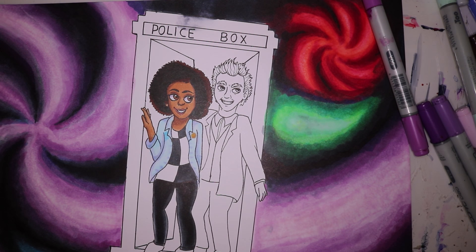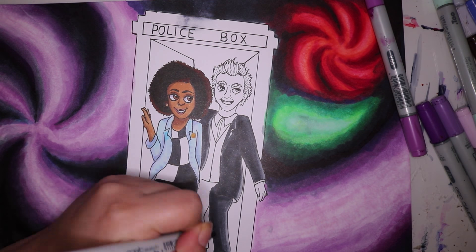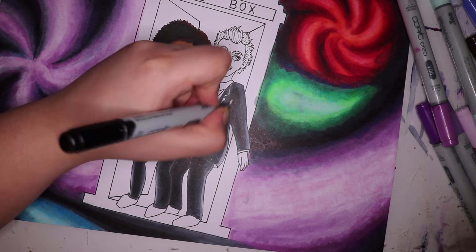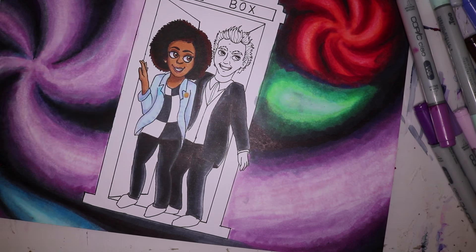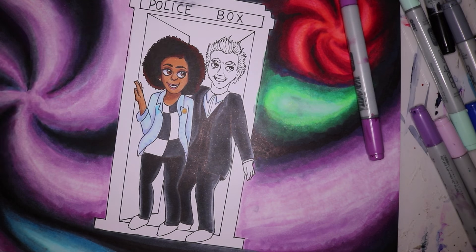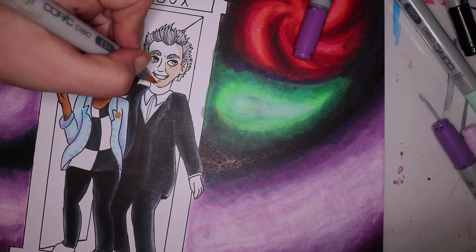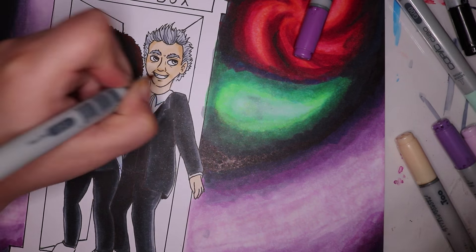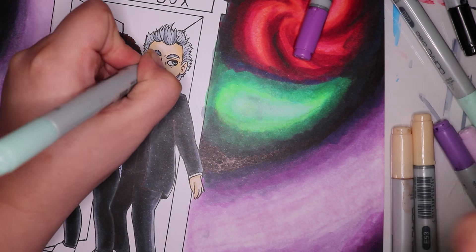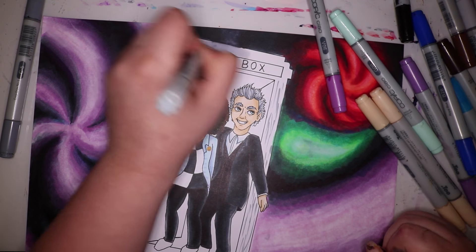I actually forgot to draw in the light on the top of the TARDIS, and I had already colored that part black. So what I did was grab the colorless blender and went over it a lot of times to push the ink to the back of the page. At one point I even put tissue under the page just to absorb some of the ink through. I did that a few times until it was light enough to draw in the light, and then I used some gel pen and gouache to draw the shiny part. It worked pretty well — the blender is a pretty good tool to fix mistakes.